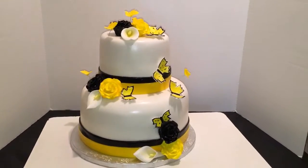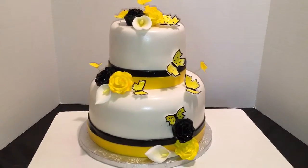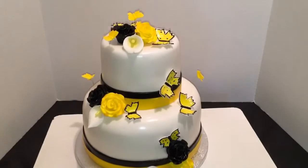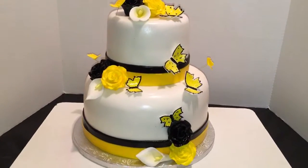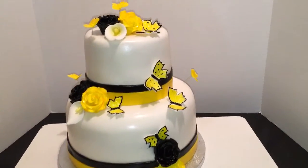Hey guys, this is Keisha coming to you from Chester — out here they call me the cake boss. This is my latest cake: a Pittsburgh Steelers themed cake for a young lady. She wanted me to use their colors along with a couple of her favorite things, which are Calla Lily roses and butterflies.